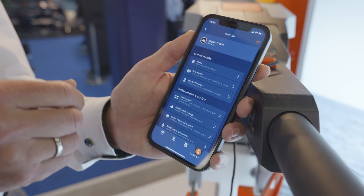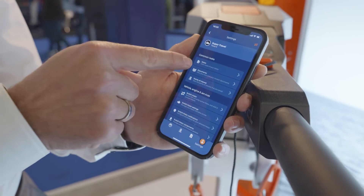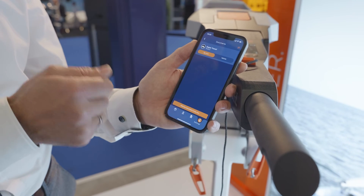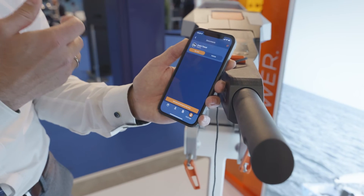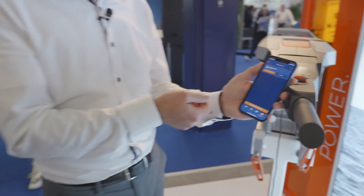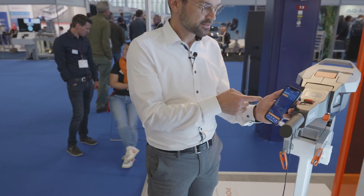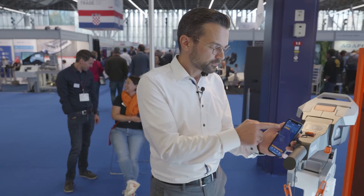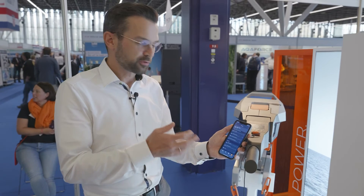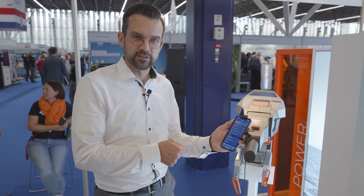Last but not least, there are more settings and additional storage — for example, for your documents. You can upload a copy of your insurance, your driving license, or whatever you think you need to have ready and easily on hand when you're underway. You can also configure multiple settings in that screen, which allows you to perfectly tailor the app to your personal needs.